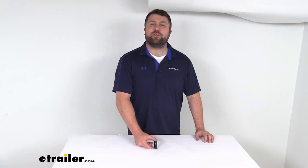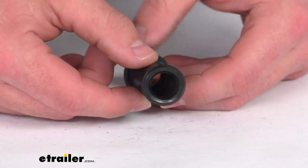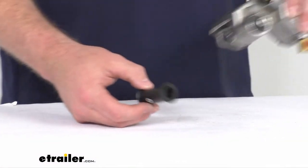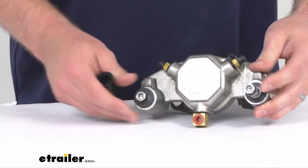Hi there, I'm Michael with eTrailer.com. Today we're going to take a quick look at this D-MAX replacement rubber bushing. This is going to fit the caliper mounting guide bolts on your D-MAX 3,500 to 8,000 pound disc brake kits.